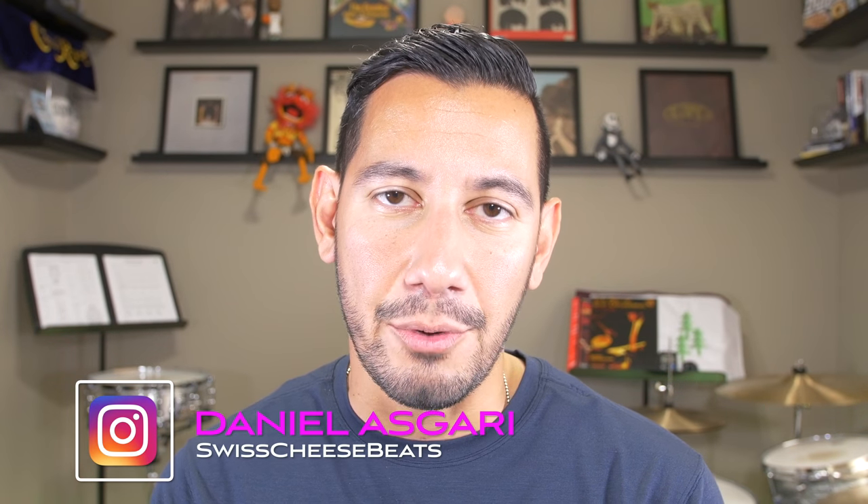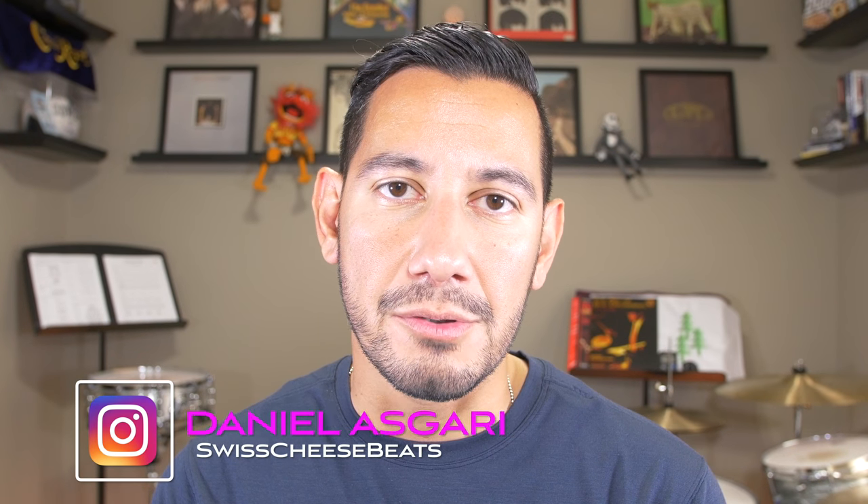What's up everybody and welcome back for another episode of Swiss Cheese and Beats. My name is Daniel. This is episode 14 and today we're going to continue on with the Region 12 middle school audition music, but today we're specifically going to talk about the two mallet marimba etude.